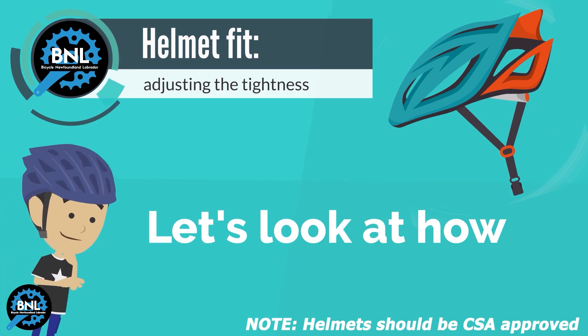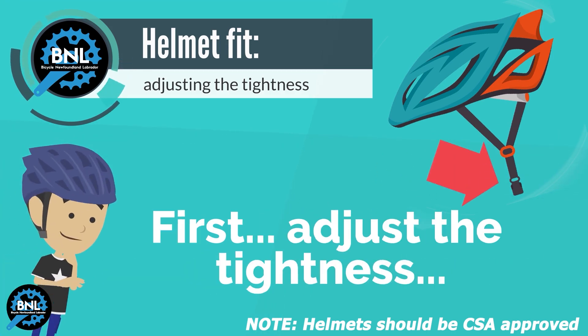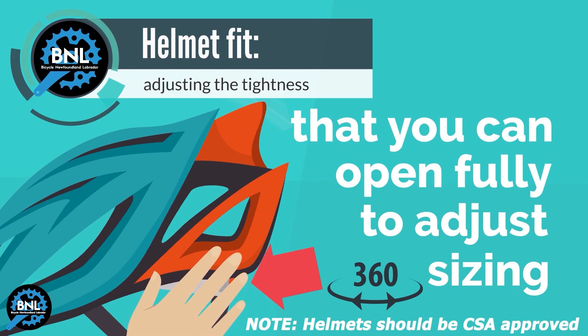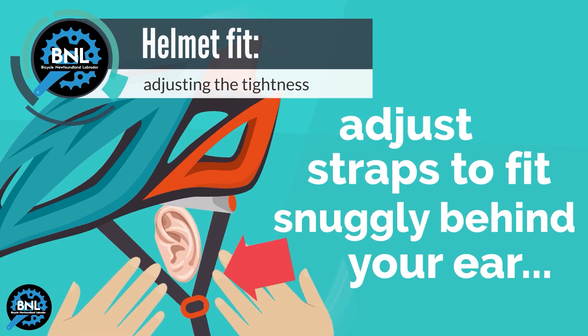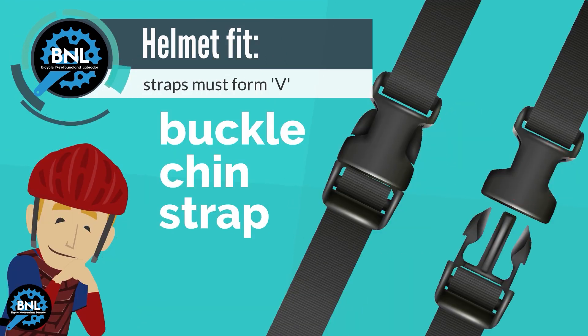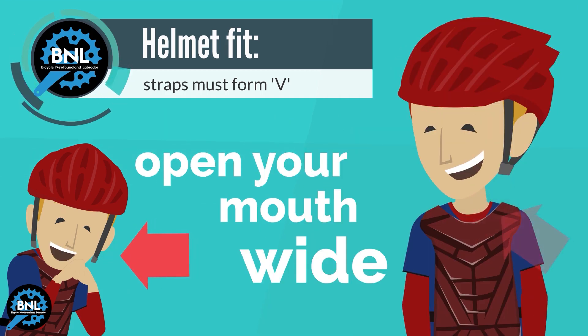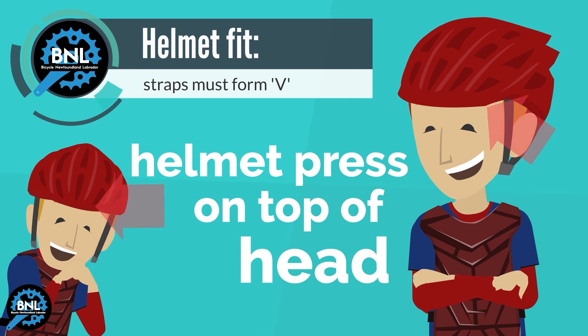Now let's take a look at how to adjust your bicycle helmet. First, adjust the tightness. Many helmets have an adjustment wheel that you can open fully to put the helmet on your head. Adjust the side straps so they fit snugly around your ears in a V shape. Next, buckle the chin strap and open your mouth wide. The helmet should press against the top of your head as you do so.